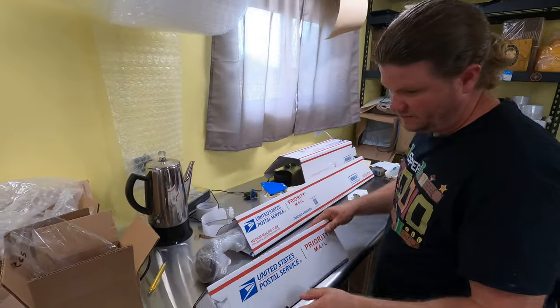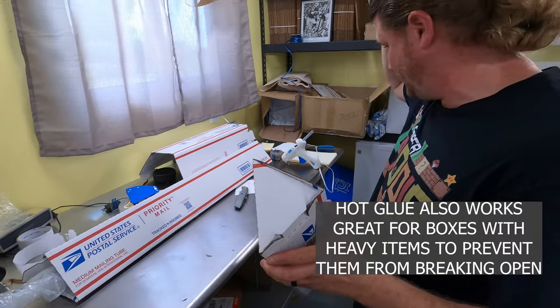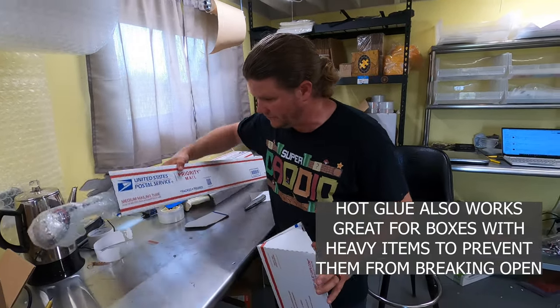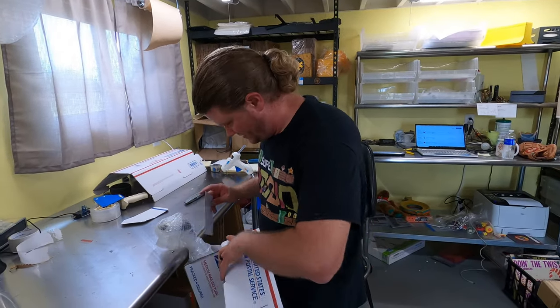I've already glued up the end of the second box. If you go with the hot glue method, get yourself some long hot glue sticks — they are annoying to change out when they're short and you run out of glue halfway through. We'll also drop our thank you card in there.